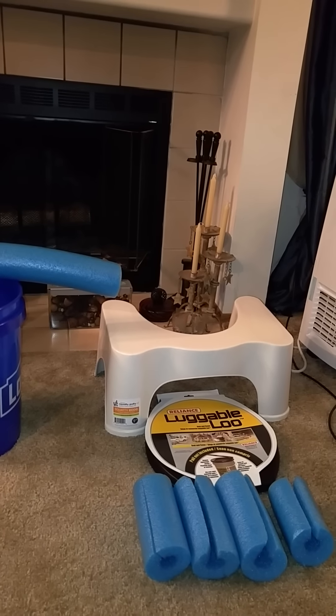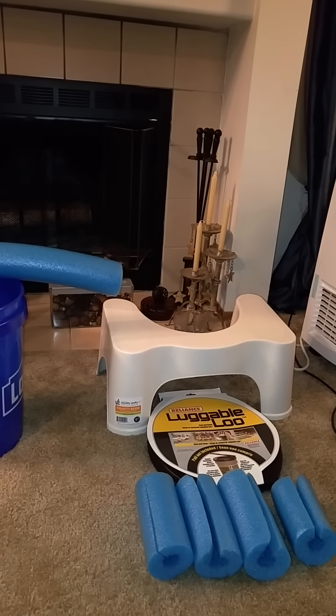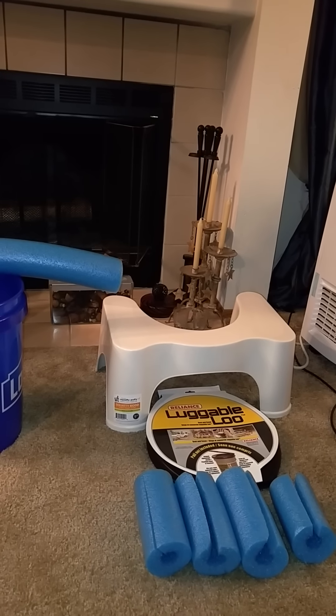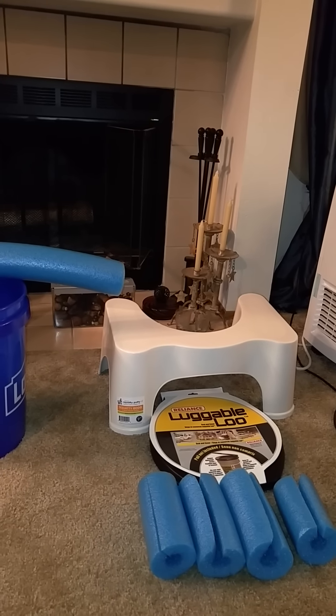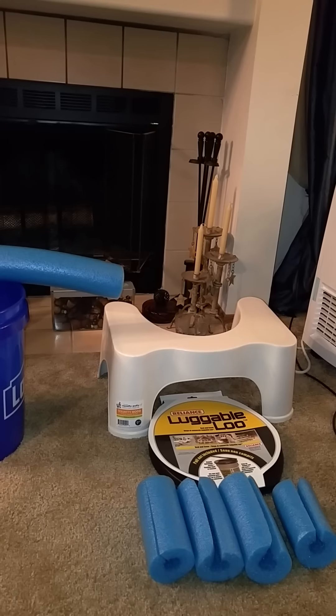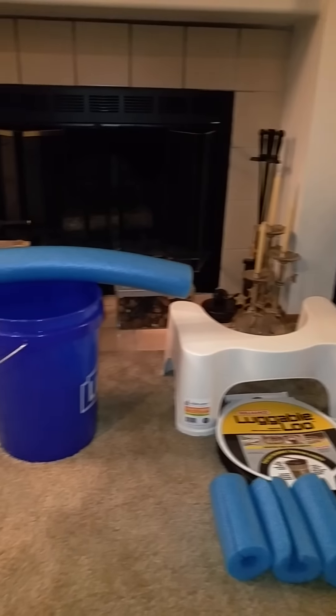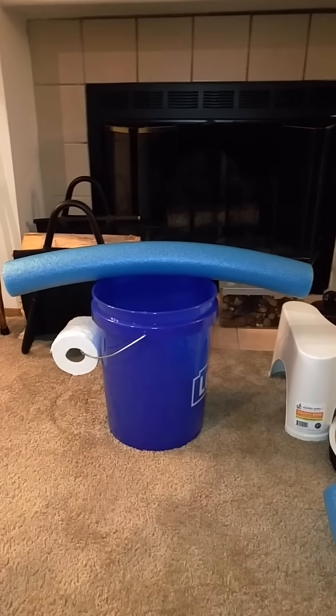If you've never heard of the Squatty Potty, it is an amazing invention that goes around your normal household toilet. You just put your feet up on it when you need to go number two and it makes things so much easier. We decided we were going to see if the Squatty Potty worked with the portable toilets.